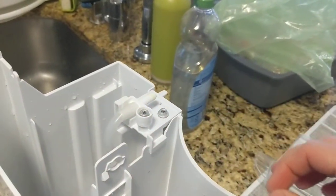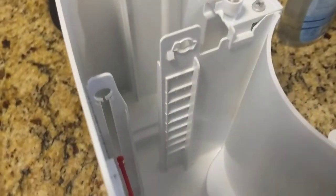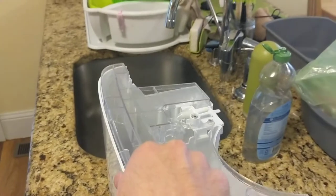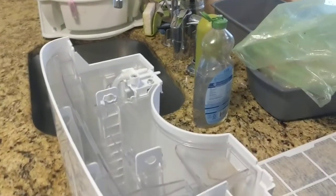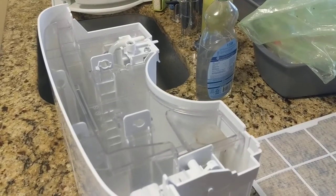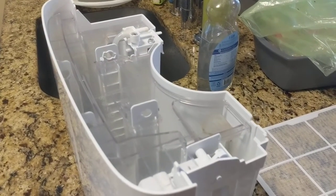You can also unbolt this if you want, but I don't normally do it — I usually just clean out in there. You can see there's some dirt that's been in my basement. Then reinstalling it, just pop that on there and reinstall the handle like I showed you. That's the whole deal. Good luck scrubbing in there.